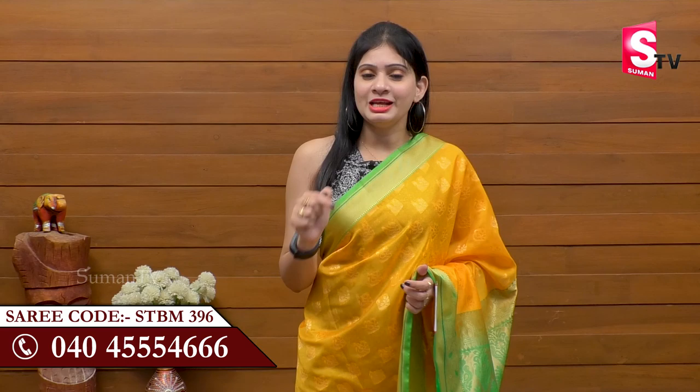The zari is of fine quality — it is ready as part of our trendy collections. Do like, share and subscribe for more such trendy collections.